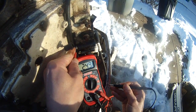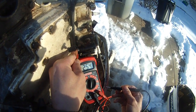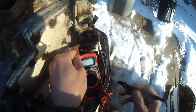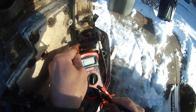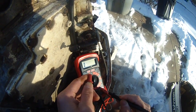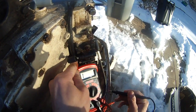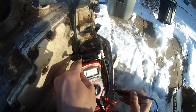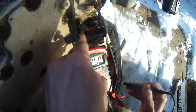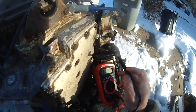So this is the negative that connects to this multifunction, and this red connection goes to the red here. And when I touch this secondary coil, it gives me about 250 ohms, as you can see — 251, 250, stabilized. So this coil assembly is good.